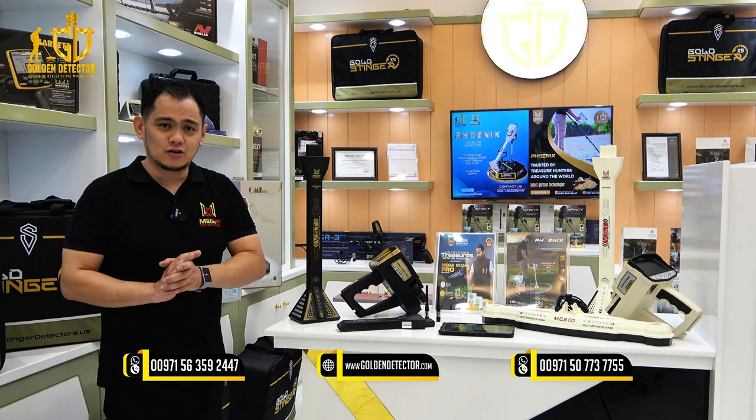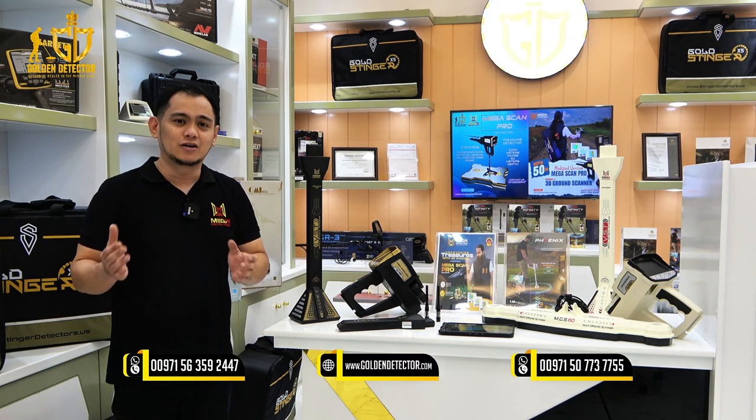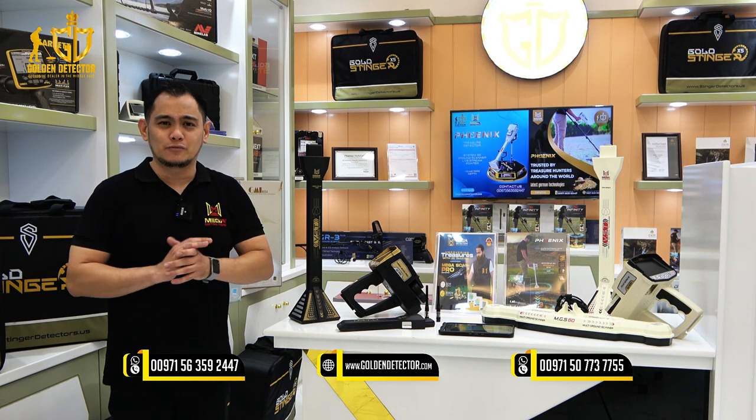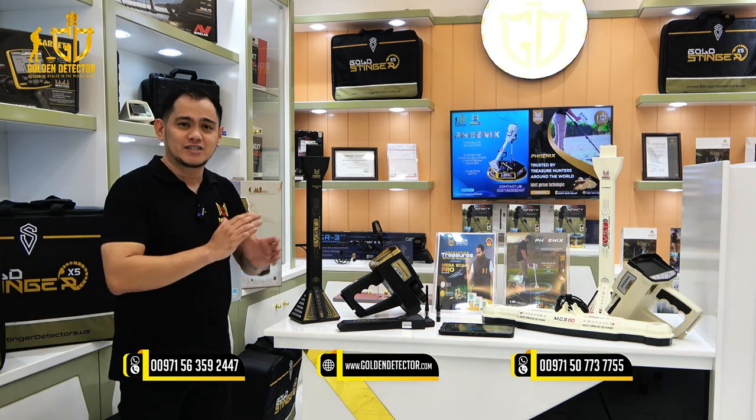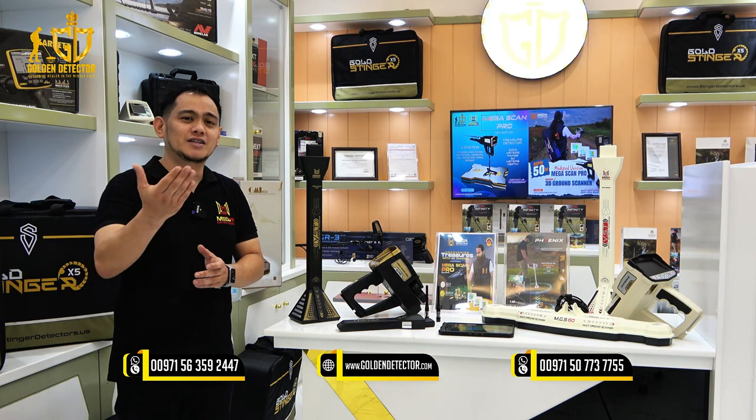Don't forget to watch the full videos for the Megascan Pro and the Phoenix 3D Ground Scanner — I will put the links in the description below. For orders and more information on the Megascan Pro and Phoenix 3D Ground Scanner, you can contact us at the Golden Detector numbers shown on the screen.